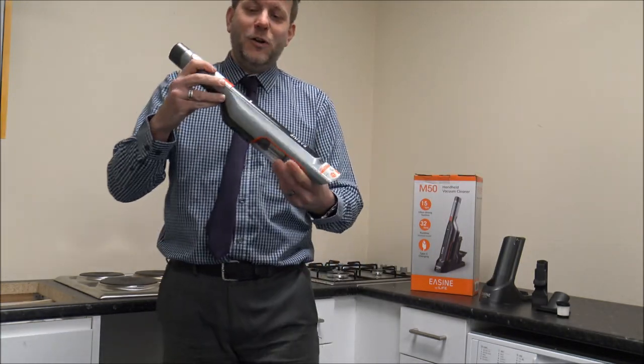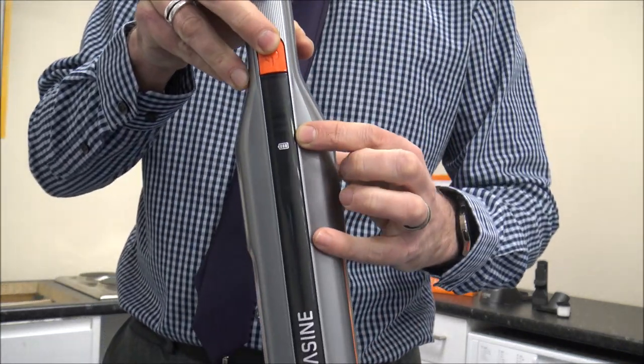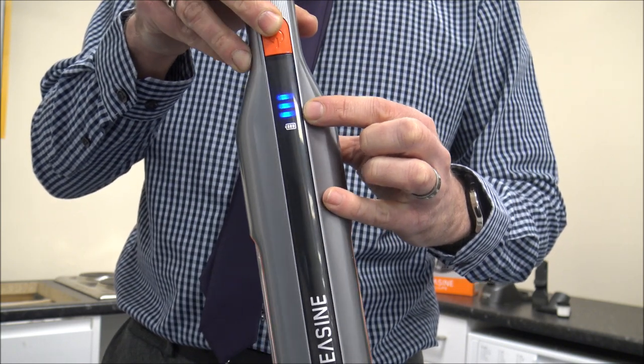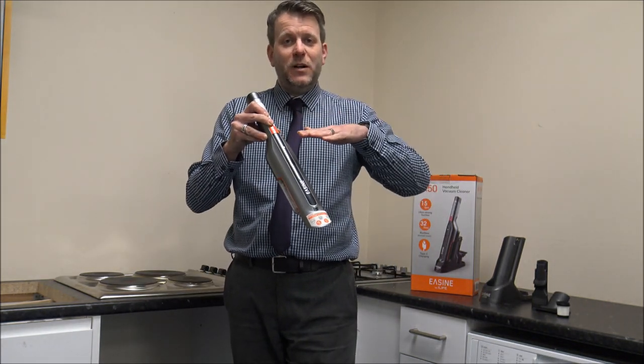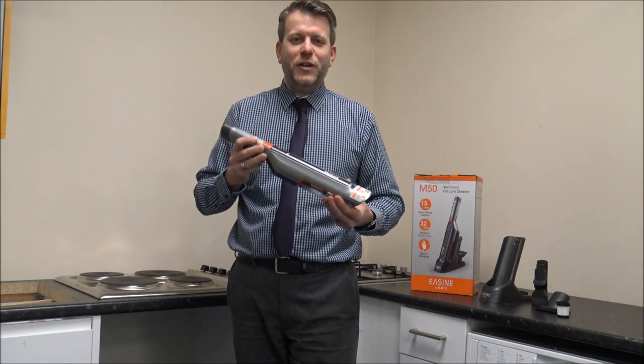On the vacuum you have got a battery indicator — it's a three-stage indicator. You can see at the moment it is fully charged. What you will find is that it will reduce: you'll go down to two bars, then one bar, and then it will flash, at which point it will clearly need recharging.